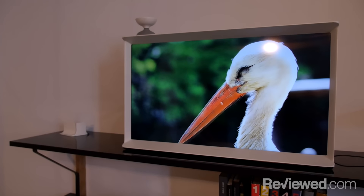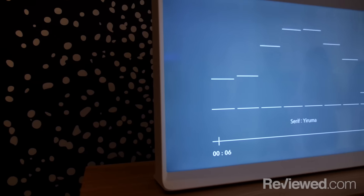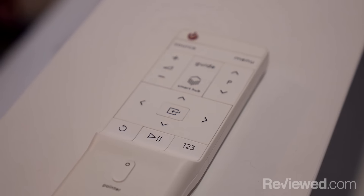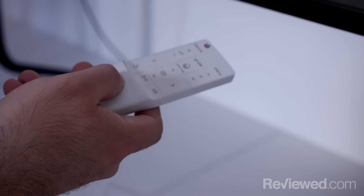Now don't get me wrong, it's still a great television. We've tested a bunch of Samsung 4K TVs and they've all done very well, and this uses the same underlying technology. It even has a smart platform and a very unique remote control, both of which have been specially designed for this product alone.